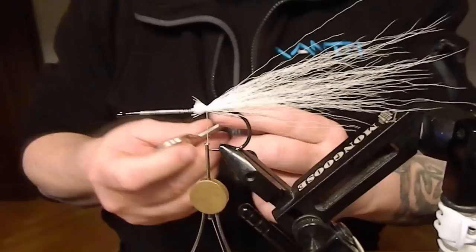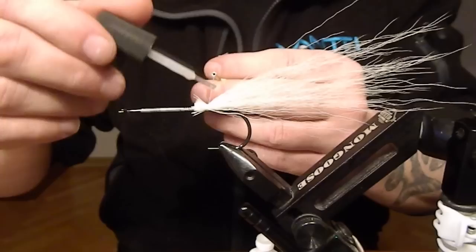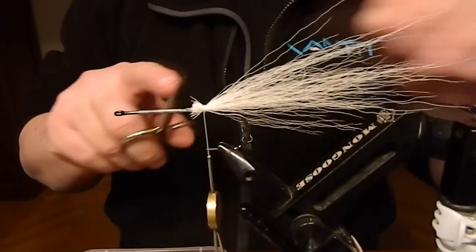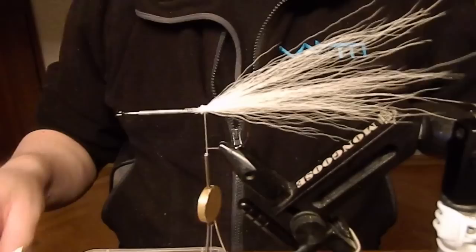Spread it mostly on the upper side of the hook. Don't forget to secure with superglue — it's always important. Even if you have the non-slippery ground built here, it's still better to secure with superglue. Better to cut off the excess too, because there won't be much room at the end of the shank.